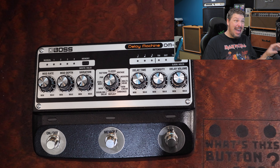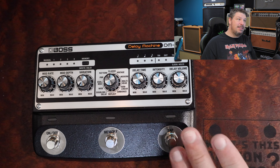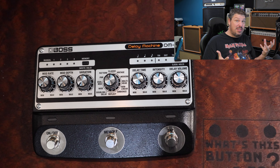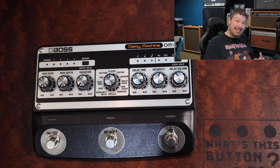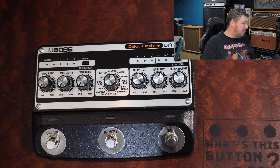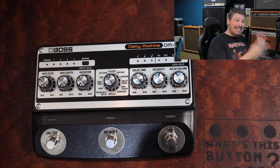Not being able to use it as a stereo player is frustrating, especially when I know the capability is there because the Boss RE-202 has those inputs. The problem, I'm sure, is processing power — it's a lot easier and cheaper for Boss to do the DM-101 as a single input. If you've got two true stereo channels to process, it would have been more expensive, probably taking it from a $500 pedal to an $800 pedal. I get it, but I hate to say it — that is a deal breaker for me. I think not having those stereo inputs is a really bad call on Boss's part.